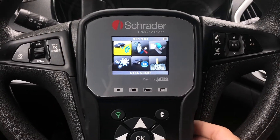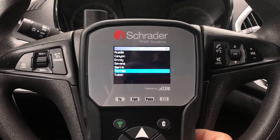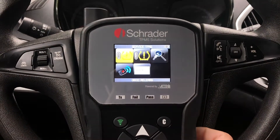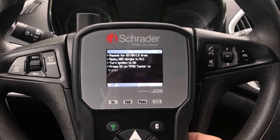From the main menu, go to Service TPMS. Select the vehicle's make, model, and year. Select OBD ReLearn to read the steps required to complete the relearn.